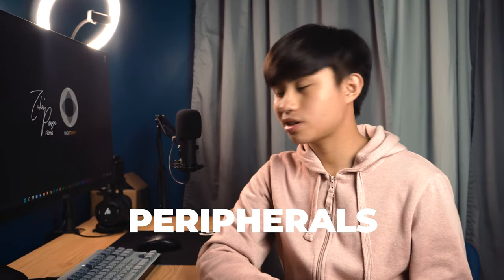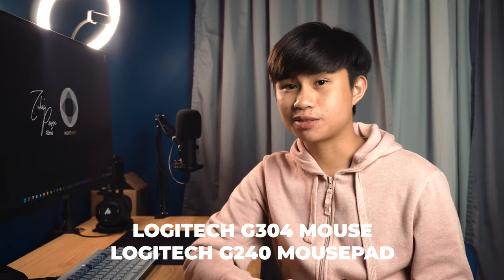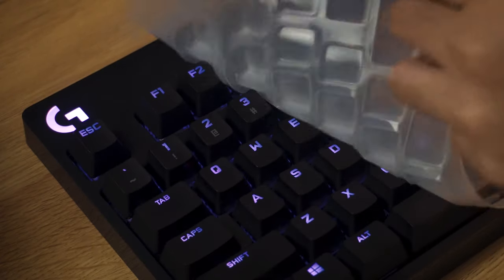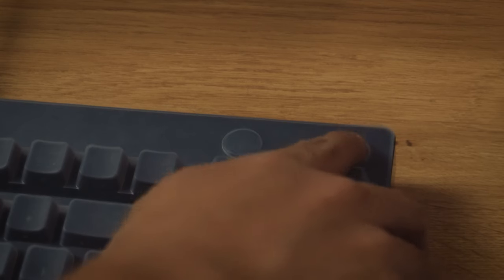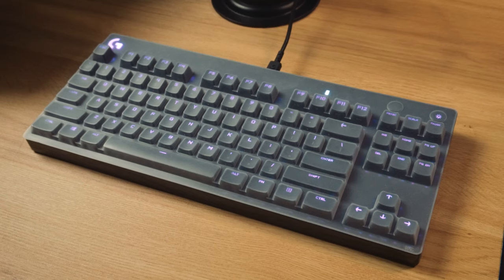For peripherals, I use an all-Logitech G series setup. I use the Logitech G304 as my mouse and the Logitech G240 mousepad. For the keyboard, I use — wait for it — the Logitech G Pro X keyboard with GX Blue clicky switches. Fun fact: I've been dreaming of this keyboard ever since it was first released in 2019, and I was finally able to purchase it last year. This is actually my first mechanical keyboard, and it is really quite heavy but very durable. I've been gaming a lot and the keyboard feels really great to play on. Here's a quick sound preview of the keyboard.